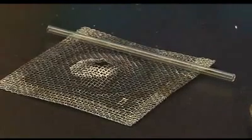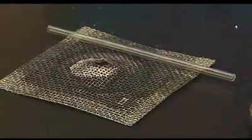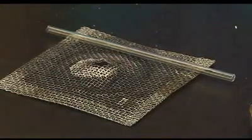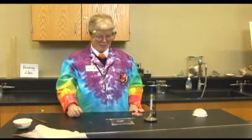Then you will put this down on a piece of wire gauze and wait for it to cool. You will know when it's cool when you put your finger on it and it doesn't burn. Remember, the first aid for a hot finger is to put it under cold water.